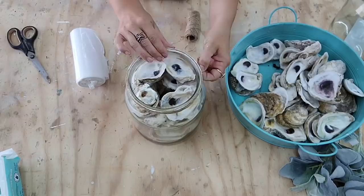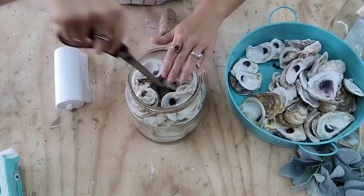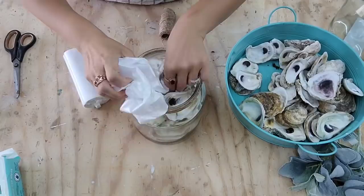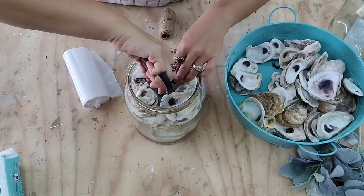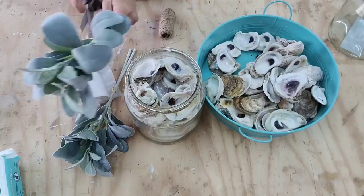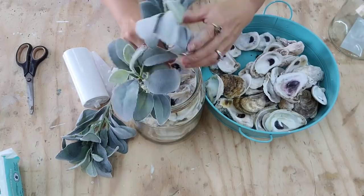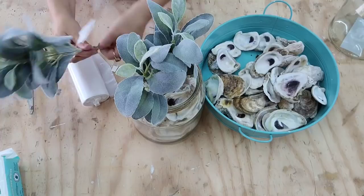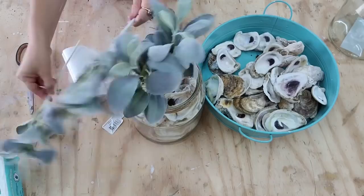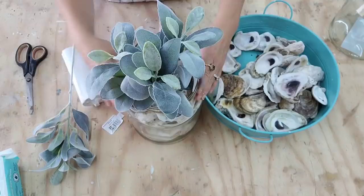Next, I'm going to take these clear garbage bags and stuff them in the middle of the oysters. I find that these clear bags just blend in with the oysters, so even if you can kind of see through the jar, it does not look like there is a garbage bag in the middle. This will help all the oysters stay in place and not move around at all. Then I'm going to take this lamb's ear — I purchased it from Walmart, it's about $1.50 and you get two sprigs. You want to gently bend your floral in half, not too much, so it acts like a spring where one side pushes against one side of oysters and the other side pushes against the other, keeping your top oysters in place. The garbage bags keep the bottom in place and the floral keeps the top in place. And then this piece is done — I just love the way it looks.